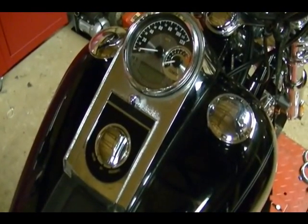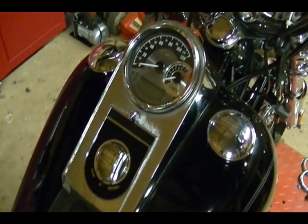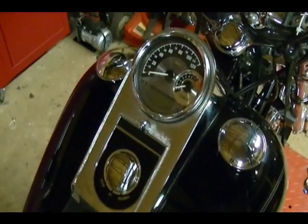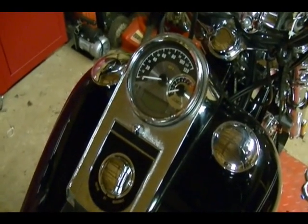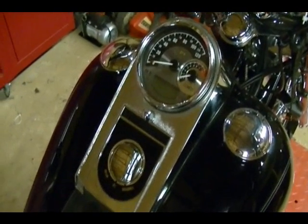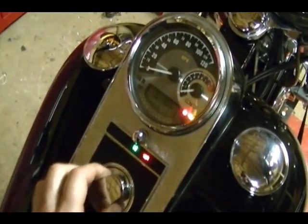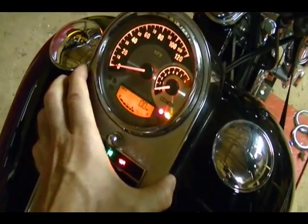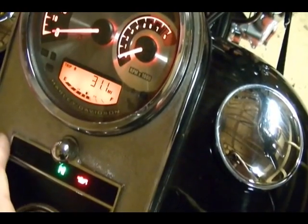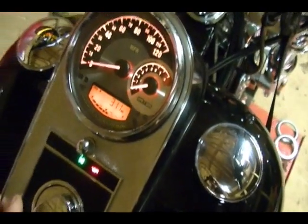With the speedometer installed and the odometer information copied over correctly, I now need to ride this bike for 31.1 miles before the speedometer tach will become locked to the ECM or computer on this motorcycle. All that means is after 31.1 miles, this speedometer will only work on this bike. It will actually show you in Trip B that it says 31.1 miles, and that will count down as you're driving. When it reaches zero, that means the speedometer is locked to the ECM on this motorcycle.